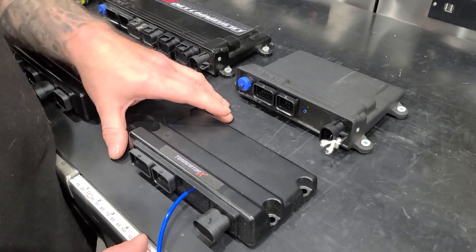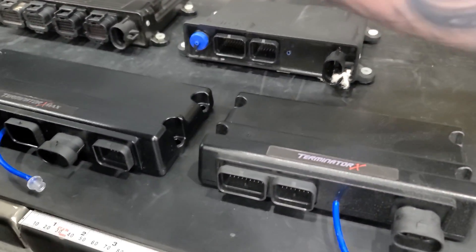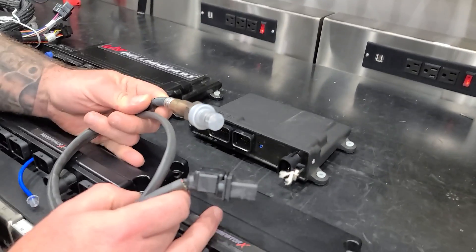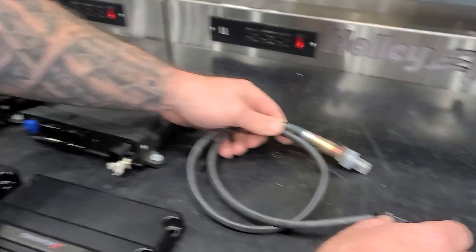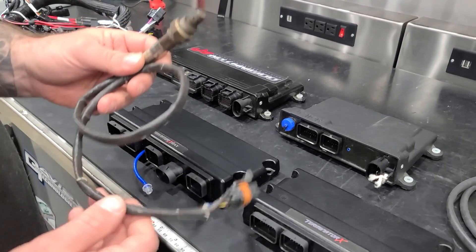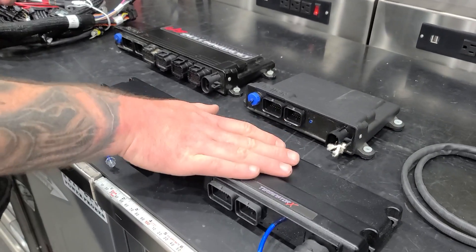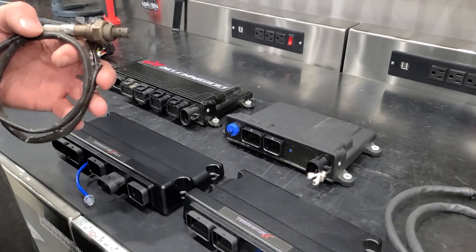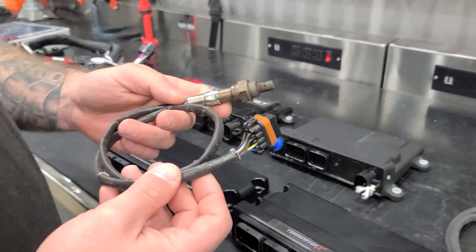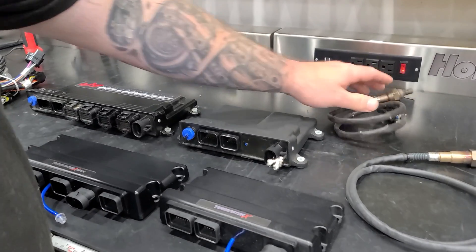Another difference is the Terminator X series — both the X and the X Max — they use a Bosch O2 sensor. This O2 sensor works with this ECU, but it's only good for mock-up. The HP uses an NTK O2 sensor. So if you're going to run alcohol, don't even consider the Terminator X series — let's call it not alcohol-friendly because the Bosch O2 sensor is not really friendly with alcohol. The NTK is what you want when you're going to alcohol, meaning M1, not ethanol.